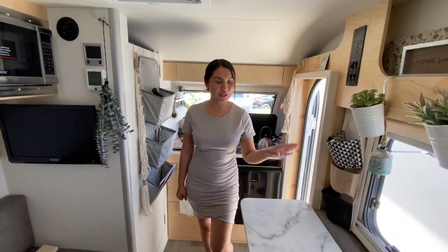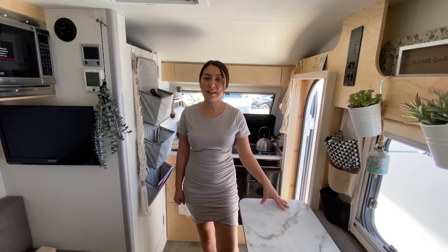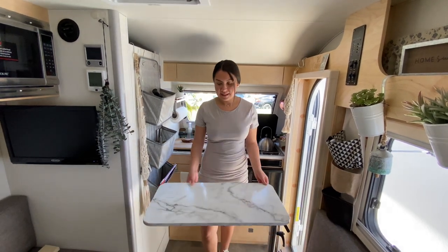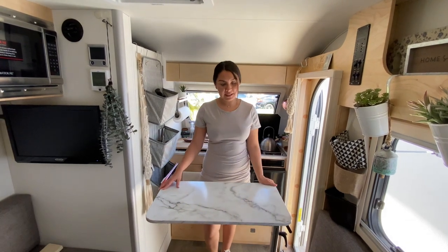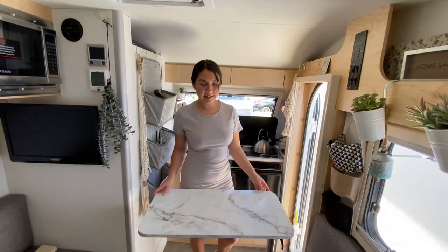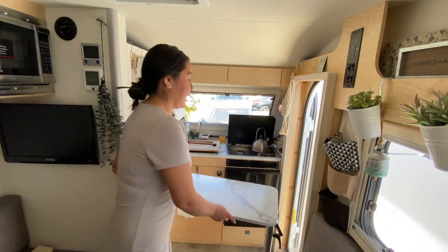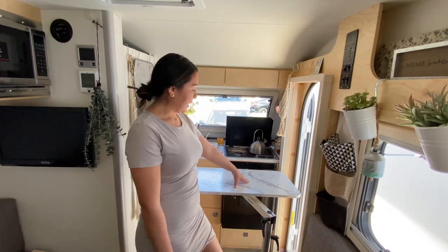All done! This is such a great addition, especially if you are in a small travel trailer or part of the tab family. As you can see, it's easy and it now adds counter space for cooking — you're able to cook and transfer easily. And the best part is that Chris is not going to be running outside putting this away into the tow vehicle anymore. It's out of our way and it's easy for us in the morning.